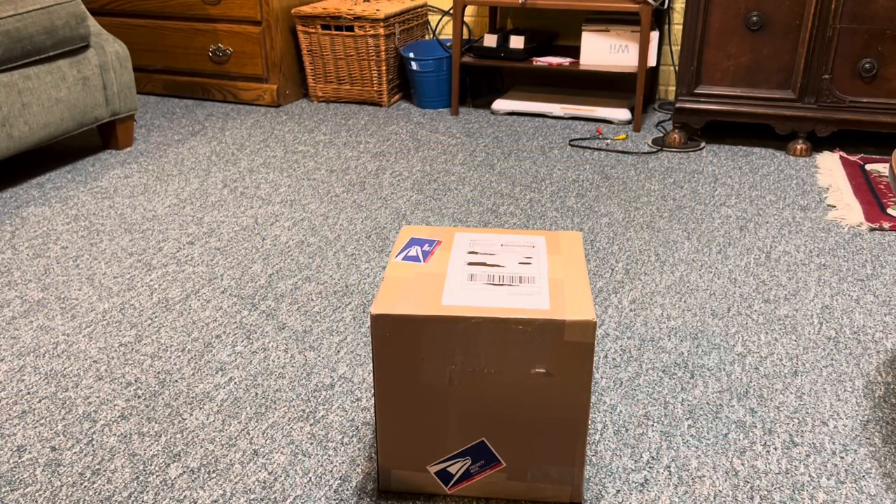It's a few days later now, and I just randomly found this package on my front porch. And I know what it is, but I wonder if you guys know what it is. I think this is definitely going to be a solution to fix the Ridgeway Bracket Mantle Clock. So without further ado, I think we can go ahead and unbox this.